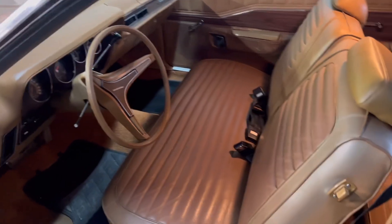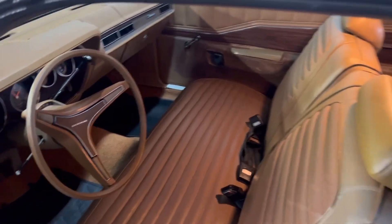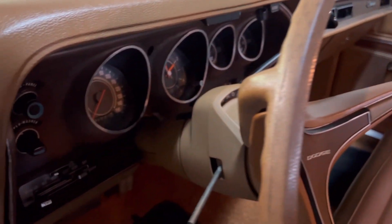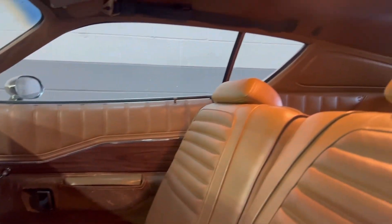The interior is also completely original. Unfortunately, there are some cracks in the dash pad, but the gauges are in excellent condition. Underneath here is super clean — it's amazing how this is basically a time capsule. It was very well taken care of. The seats are in excellent condition, the vinyl top's excellent, and the door jams are incredible. This is original paint, original hardware.